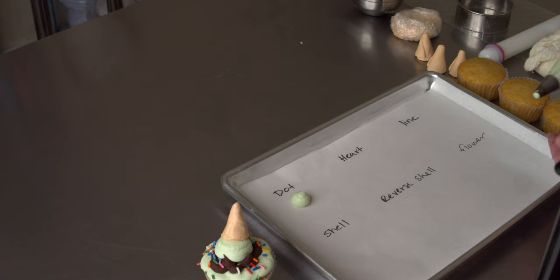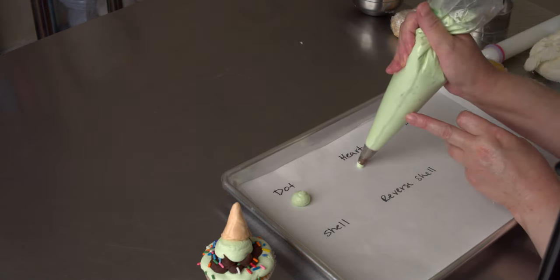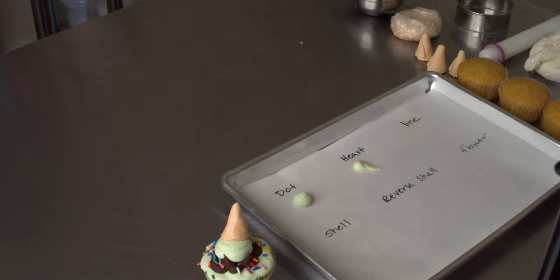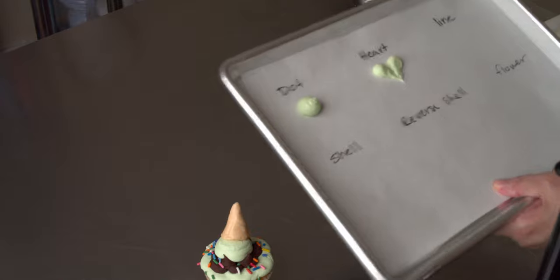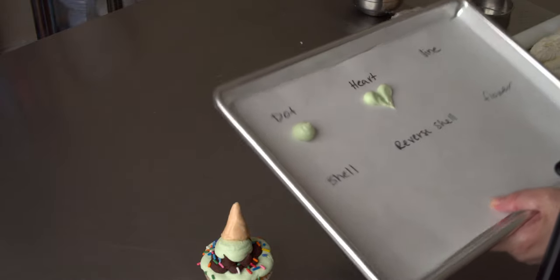The other thing you can do that's really easy when you want to decorate something is make hearts. You want to build up, and then pull, as you're still piping, and then go the other direction. And green hearts aren't exactly the loveliest thing, but you can easily do these in pink and red, and cover the outside of a whole cake with them.